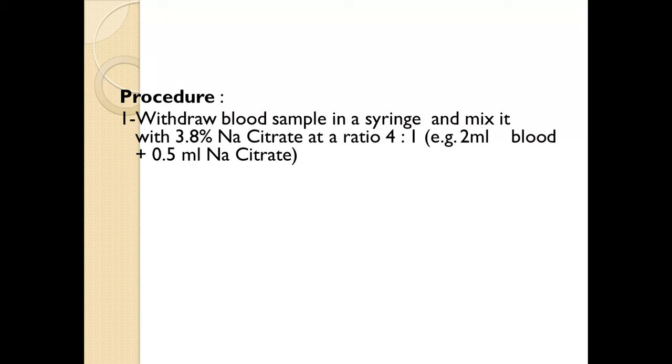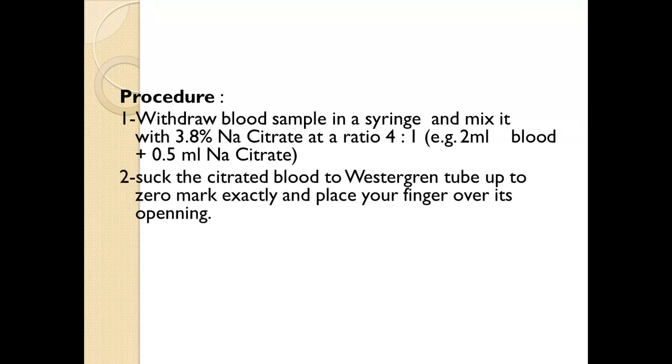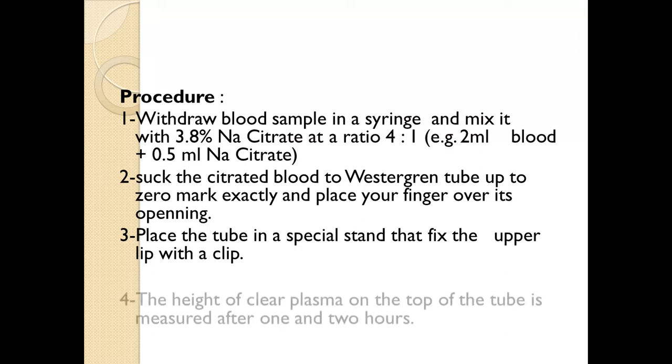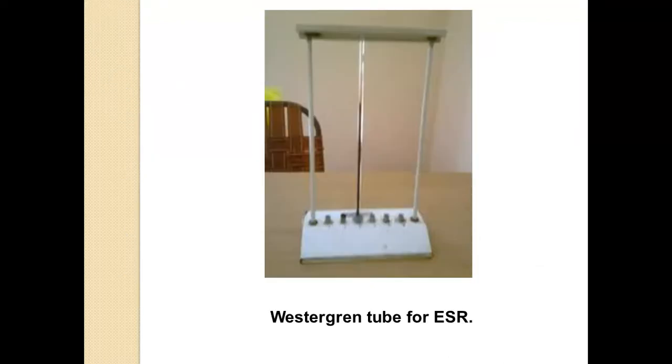That is, 2 ml of blood plus 0.5 ml of sodium citrate is taken. Then suck the citrated blood into the Westergren tube up to the 0 mark exactly and place your finger over its opening. Place the tube in the special stand and fix the upper lip with a clip. The height of clear plasma on top of the tube is measured after 1 and 2 hours. This is the stand and the central one is the Westergren tube filled with blood.